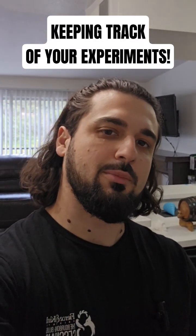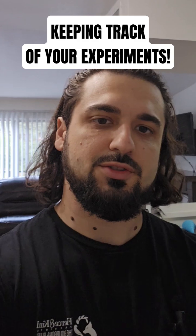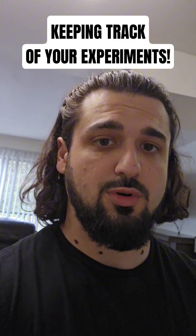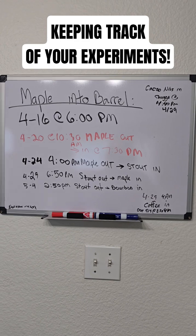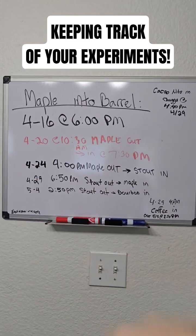Hey guys, so I just want to show you real quick how I'm keeping track of when I'm taking stuff in and out of the barrel. You don't have to have one of these — you can just put it in your notes on your phone or something like that. But you want to make sure you are keeping track of how long your stuff is in your barrel. We've got a whiteboard here, and as you can see I've got the dates, the times, and basically what's going in and what's going out.